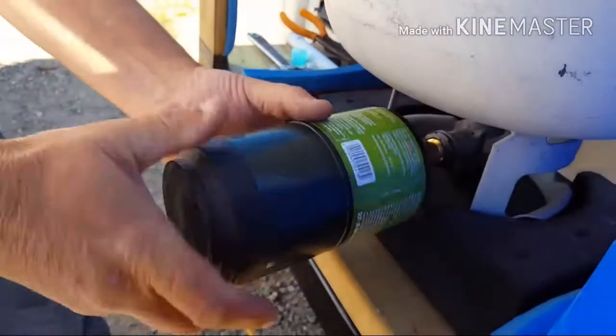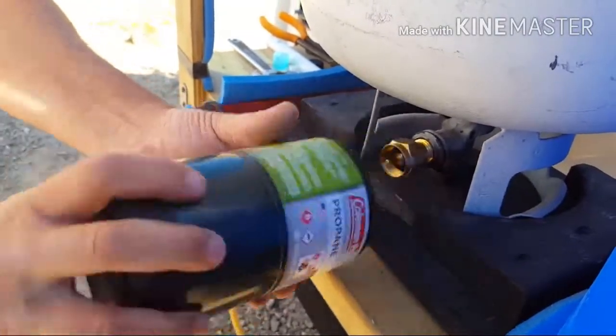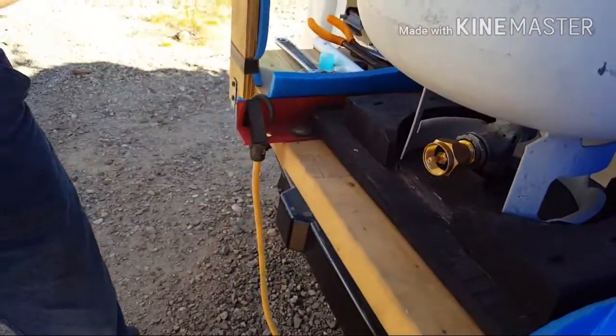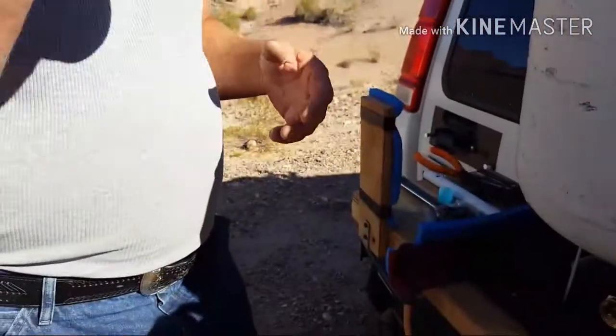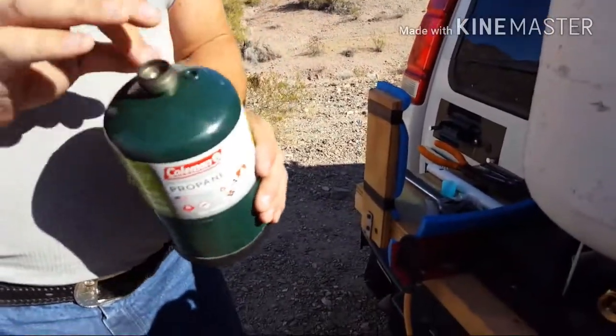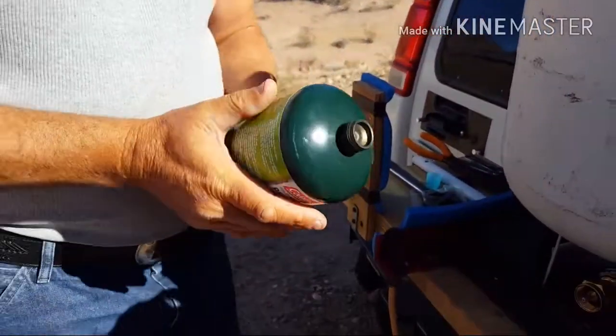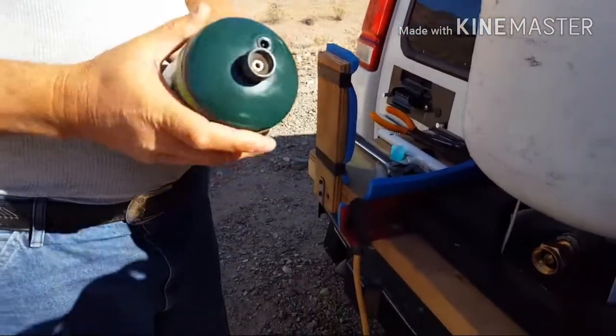There you go. How's it feel? Totally full! Yay, we can have dinner tonight. We're a little too full, but it's full — doesn't even shake. Thanks for watching as we do it.